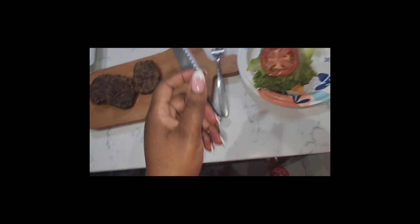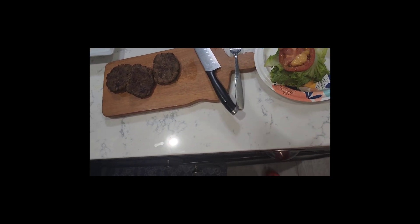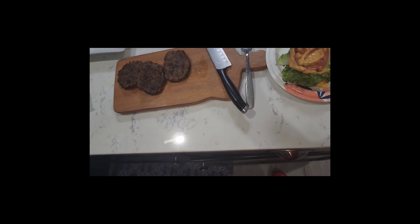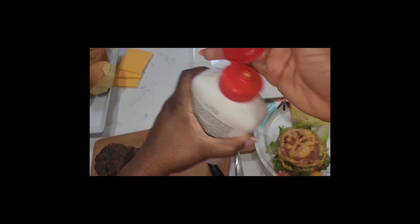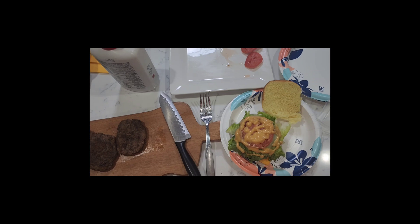Let me get my sauce — my Chick-fil-A sauce. I know some people want it on the meat, but I don't. This is how I want it. That is done!